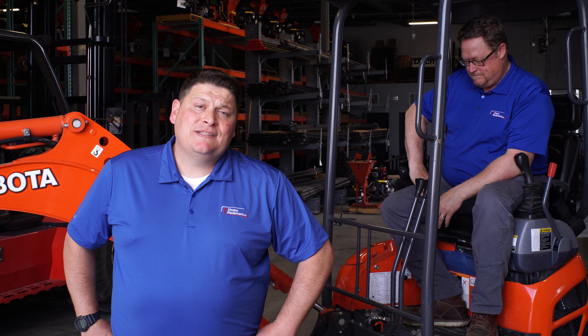Hi, I'm Wes Arnold with First Choice Equipment. As you may have seen in our previous video, Mark Harbaugh, the president of our company, was talking about all the attachments and implements that we offer here at First Choice.